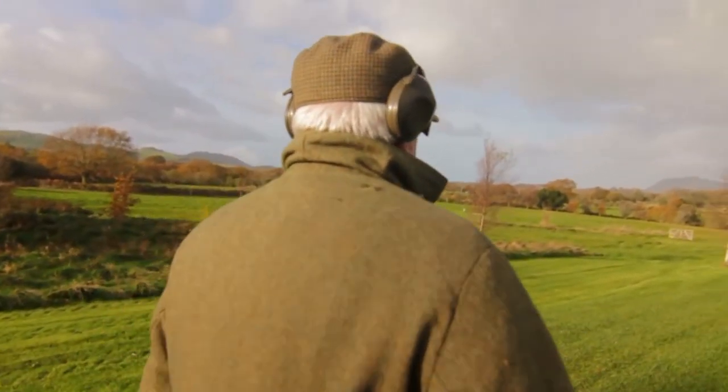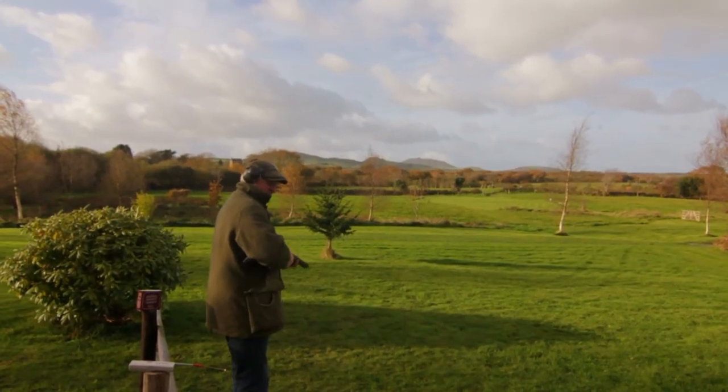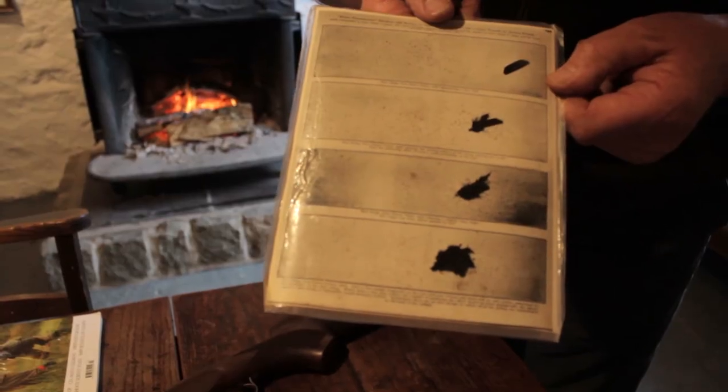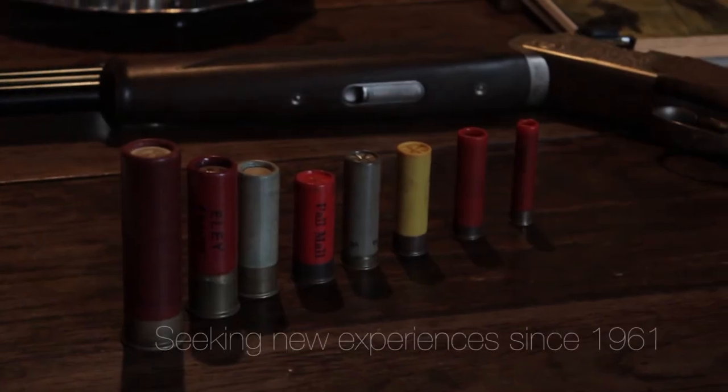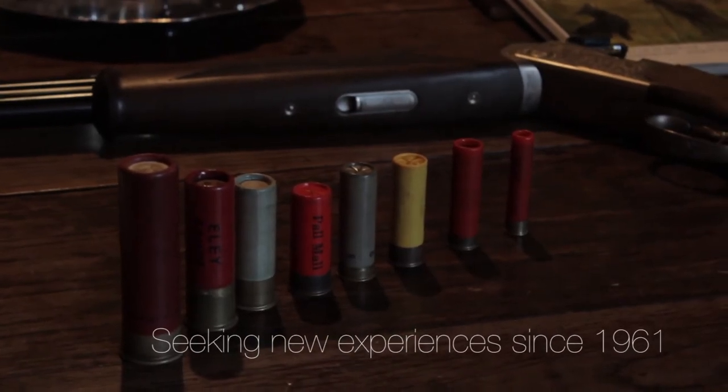If I mount my gun correctly, my eye-rib relationship is correct, the gun will shoot straight. When novices hit their first clay and see it disappear into a ball of dust, it's quite a thrilling experience.